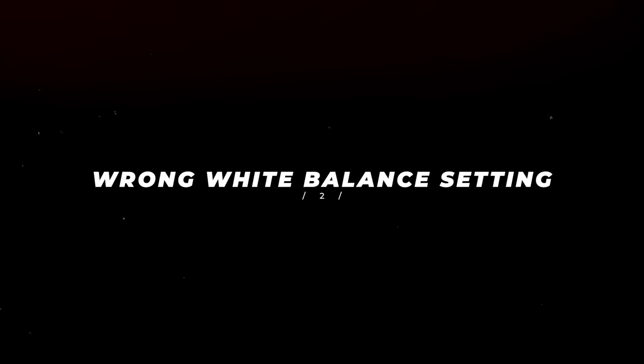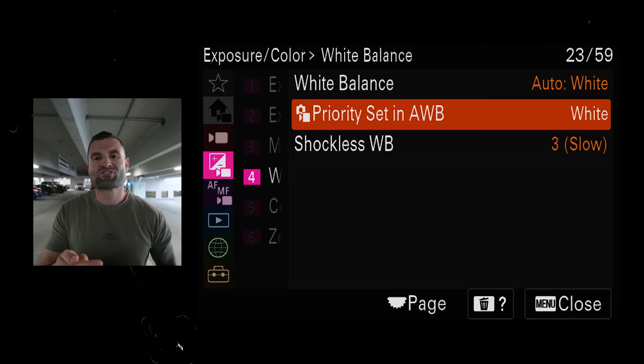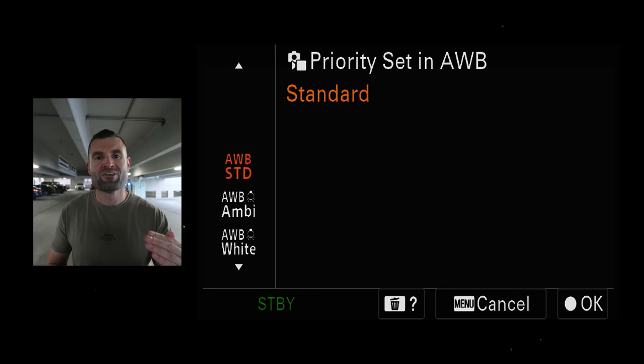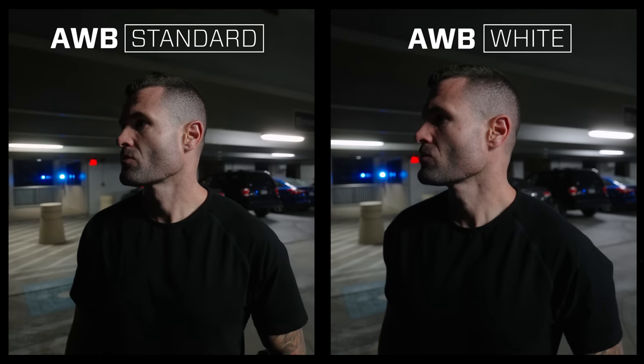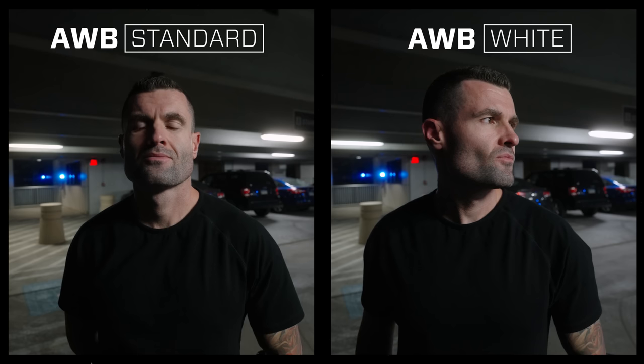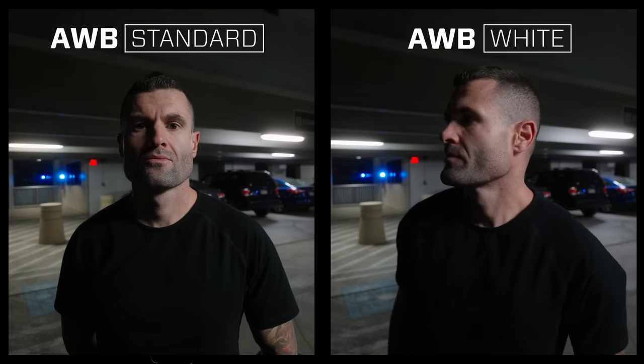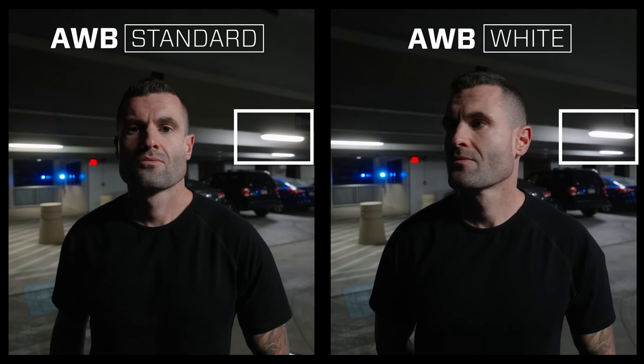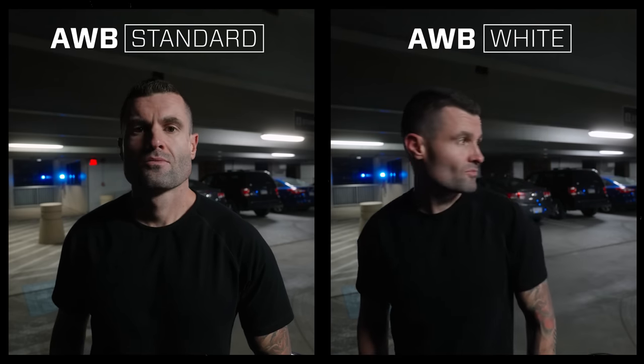Mistake two: not knowing the best auto white balance settings. Getting your white balance right is really important for making your colors look good. If it's too warm, it looks like a sepia filter; if it's too cool, we look dead. Sony cameras do an excellent job with auto white balance, but there's a little setting that makes a big difference. In your white balance menu, you can switch from auto white balance standard to auto white balance white. I prefer how auto white balance white looks — you can see a subtle but meaningful difference when comparing the two on white lights in a parking garage shot.